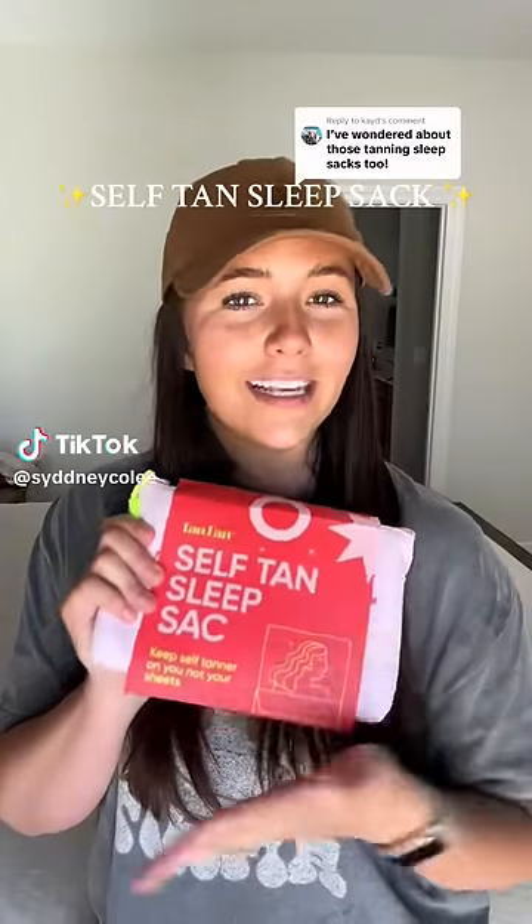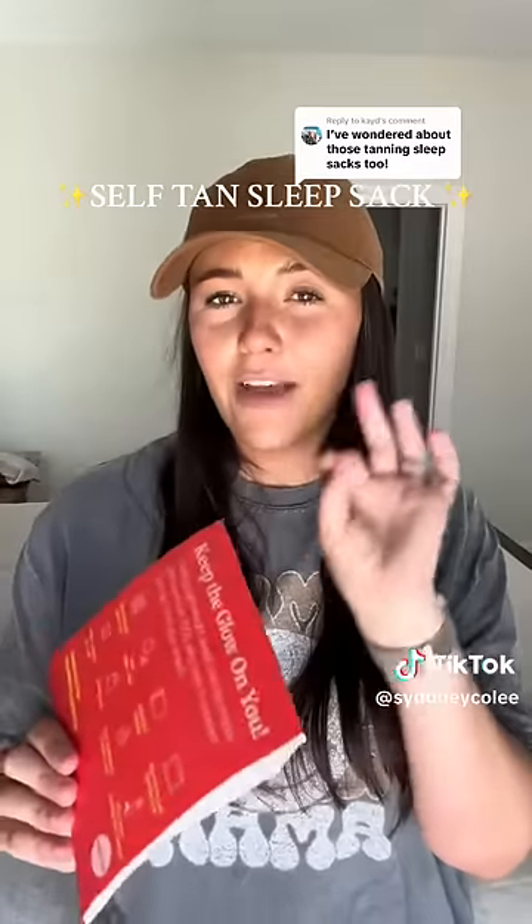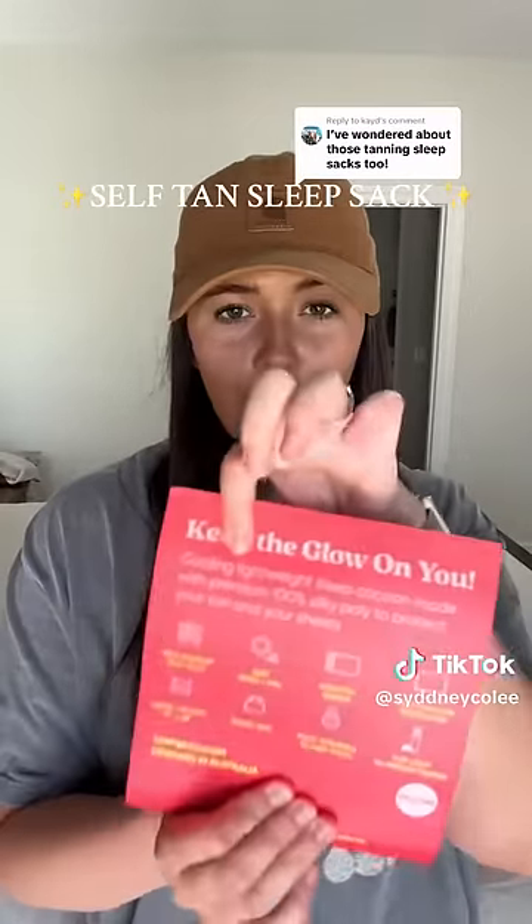Alright, this one is for my self-tan girlies. Tan Fan was so kind and they sent me the sleep tan sleep sack to try out. I'm a very hot sleeper, and this says cooling, lightweight —